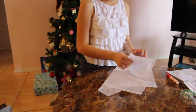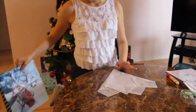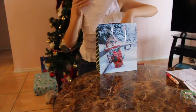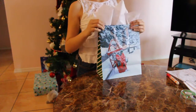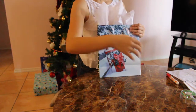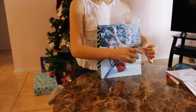Do the same to the other side. Now grab the gift baggie and stick the tissue in there, then scrunch it up a little bit. Grab your tape and just get a small piece.